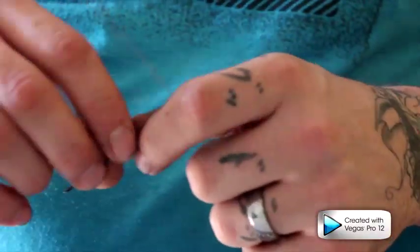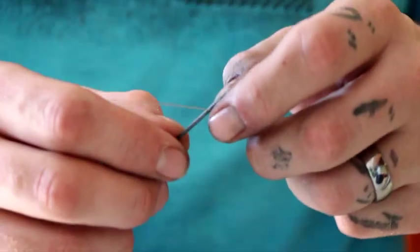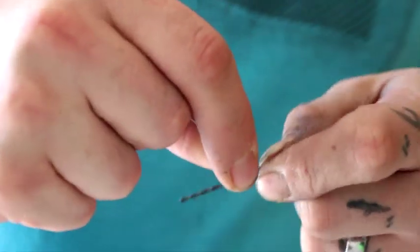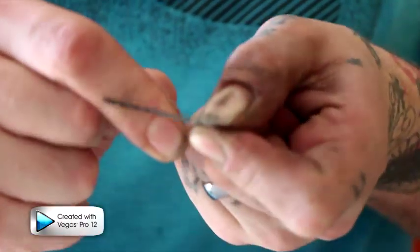This is a triple 32-gauge twisted coil. I'm going to use a 1/16 drill bit — I'm going to take the triple-wrap wire and wrap it six times as tight as I can, being sure to keep the coils as close as possible.